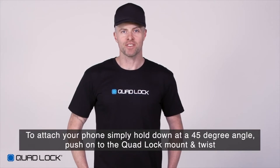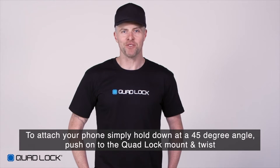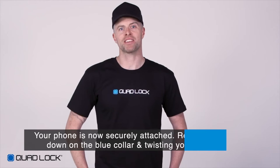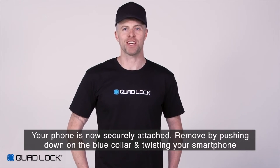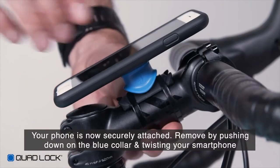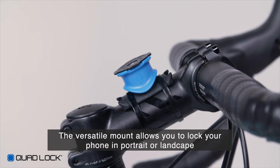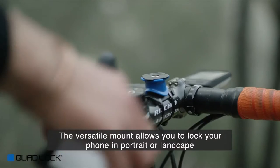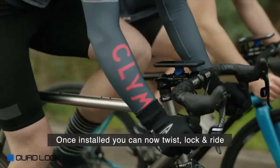To attach your phone, simply hold your QuadLock compatible smartphone at a 45 degree angle, push onto the QuadLock Mount and twist. Your phone is now securely attached and can only be removed by pushing down the blue collar and twisting your smartphone. The versatility of the mount means you can easily lock your smartphone in both portrait or landscape, depending on what suits you. Once installed, you can now twist, lock and ride.